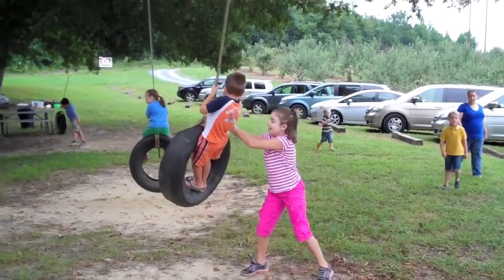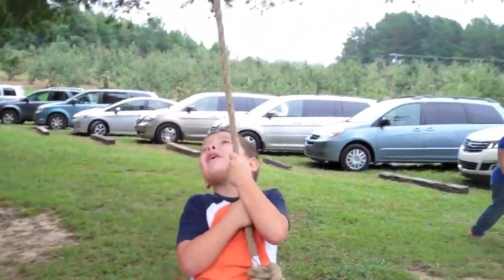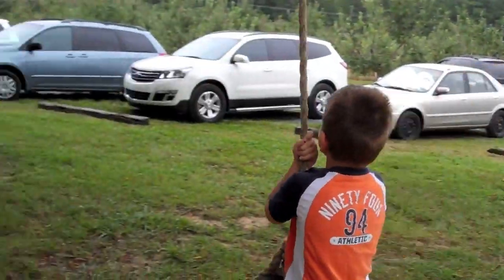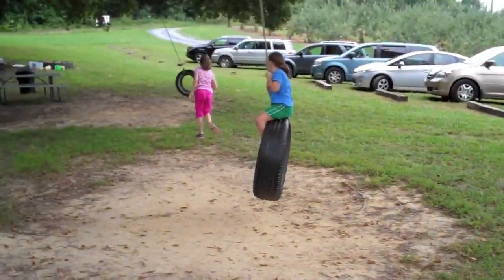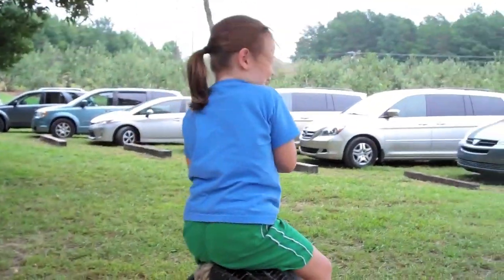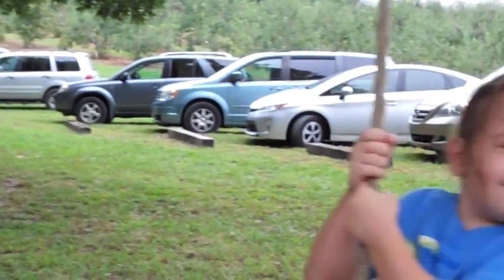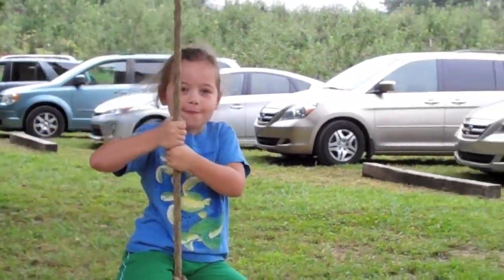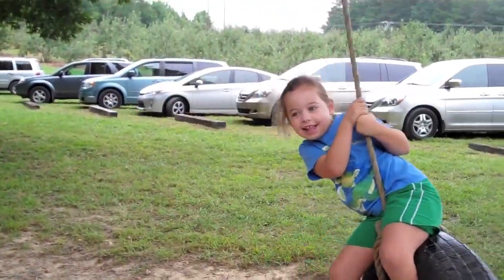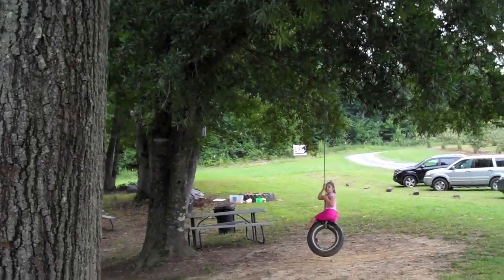That looks so fun — you could swing up and get an apple off that tree. I love these old-fashioned tire swings. Are you having fun? Can you get a tire and a swing and a rope for our house? Yeah, except we don't have a tree to tie it on — our trees are just little baby trees. I wish we had a nice big tree like this.